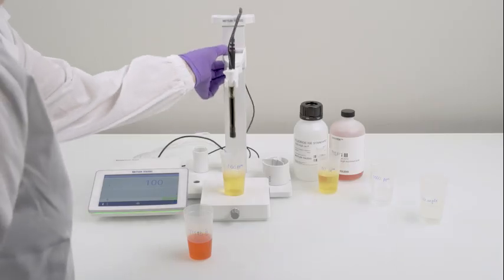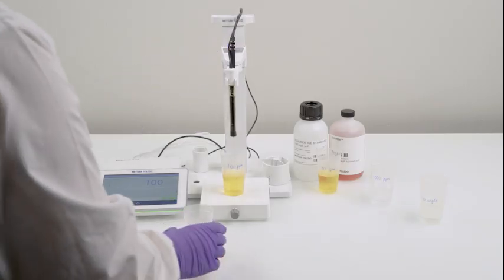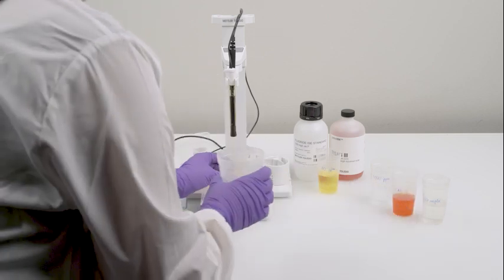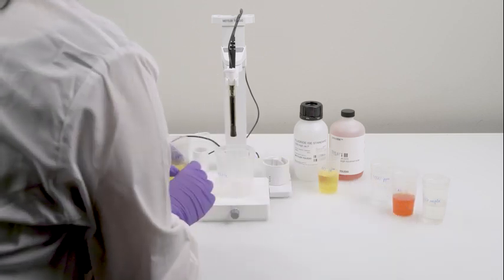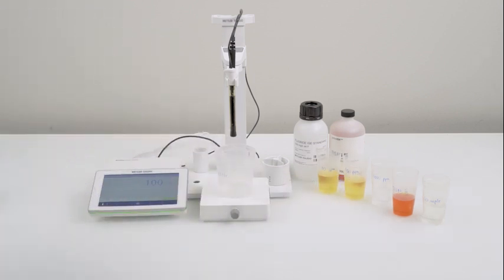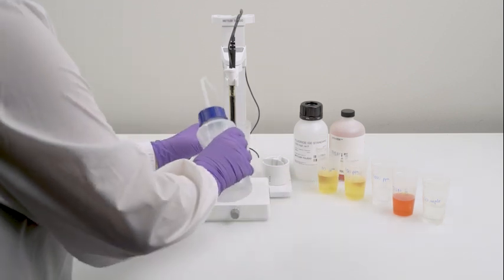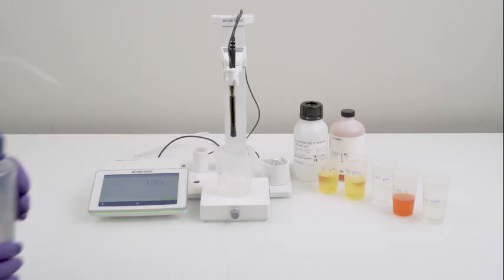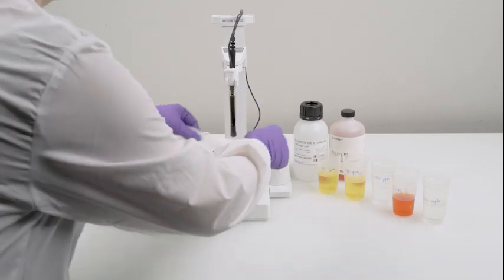After calibration, wash the sensor using distilled water and gently blot it dry with tissue paper.